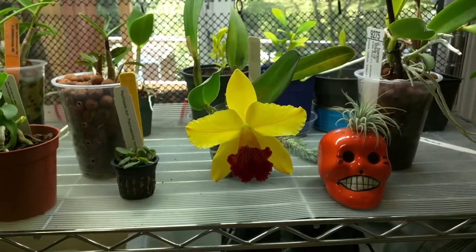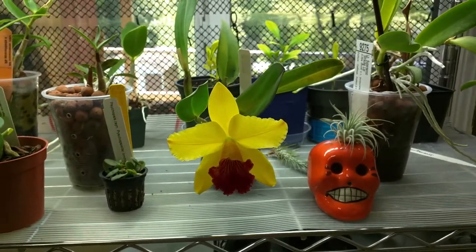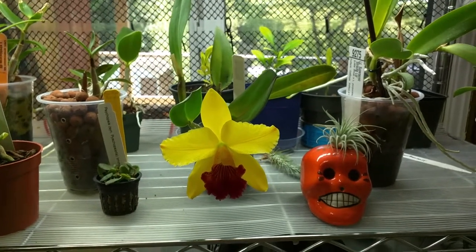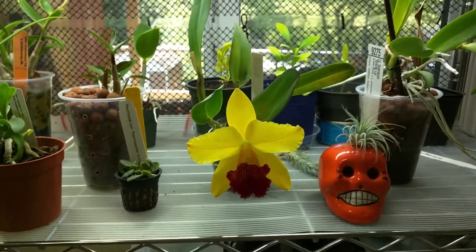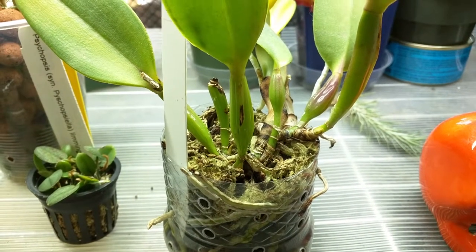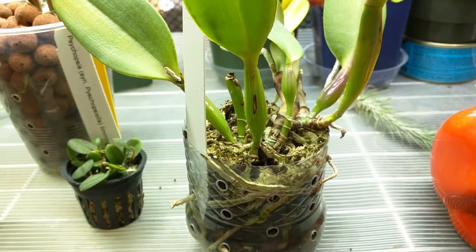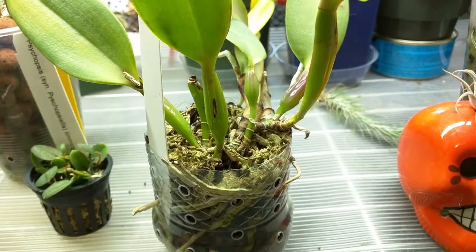This is my RLC Little Toshi and it's still in bloom. I did smell it again but no fragrance — it smells like a flower but it's not a fragrant flower at all. It has about three available eyes on it but I think this one is the one that is likely to grow first. I'm not sure but we'll see.